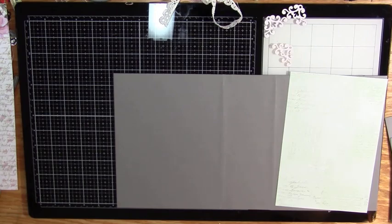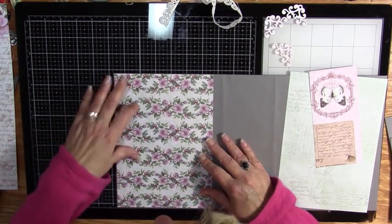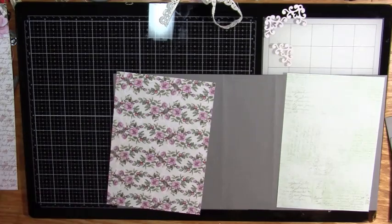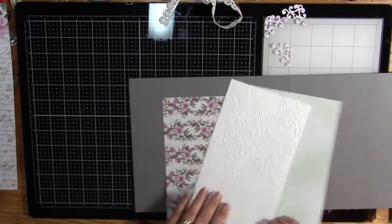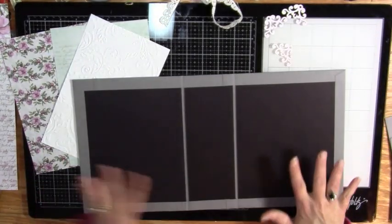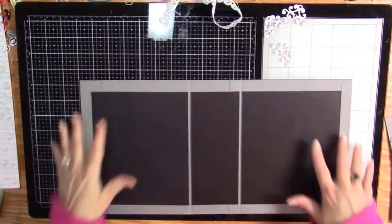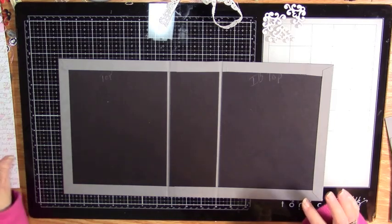That is much better - perfect! I've got this little bit I can use as well. So we've got the front, the back, and the spine. I'm going to flip the book over and put these off to the side because I had to make sure I had that before I did anything else. I'm going to put them off my table. I want the front - the side with no seam on it - to be facing me.